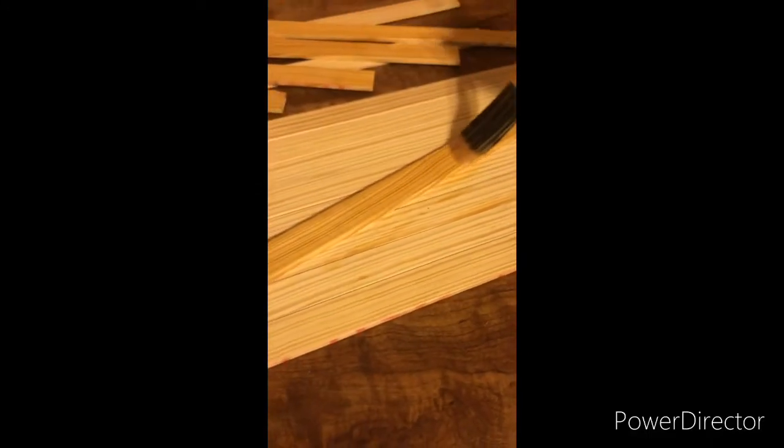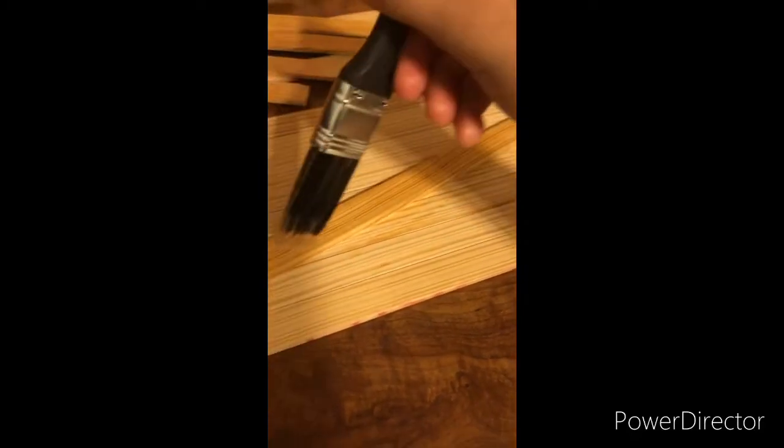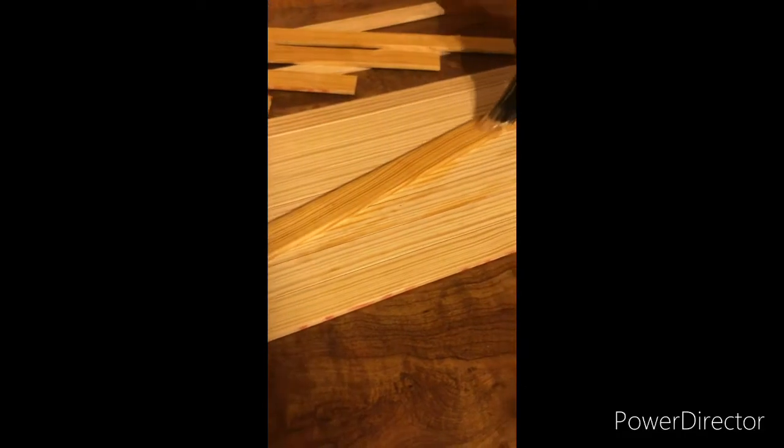So then I took about a 1 by 6 piece of wood, used a table saw, and created these strips. These strips are cut to length at about 11 inches and another is at 18 inches.